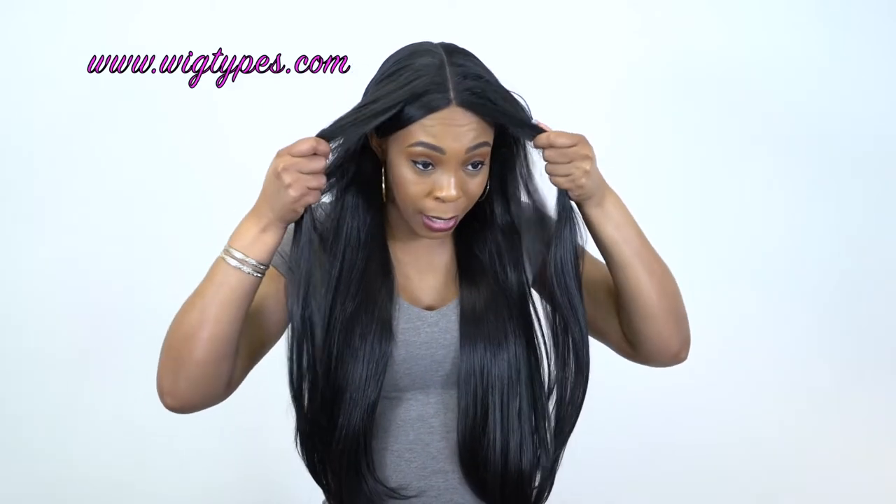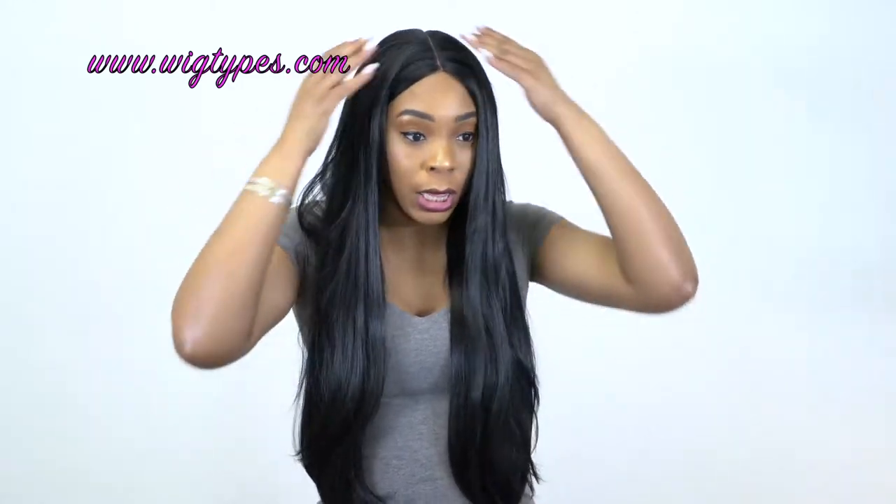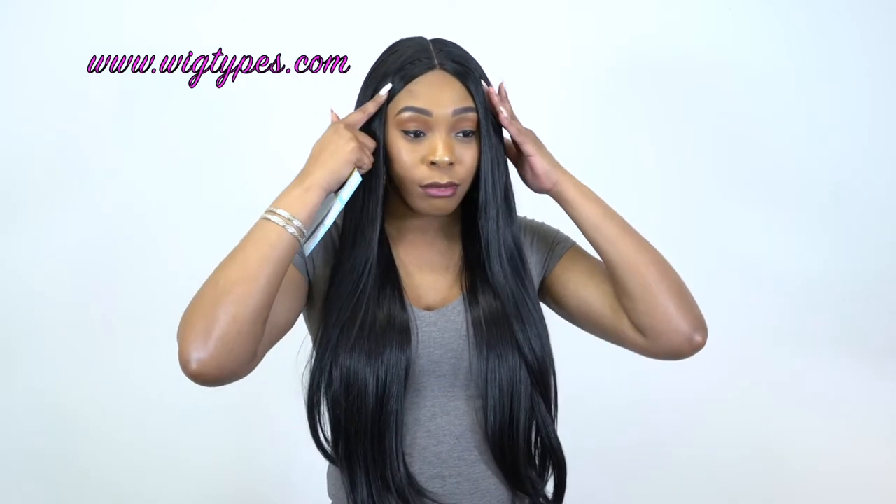The unit is super comfortable — really, really comfortable. The cap is pretty small, just like the previous one. It fits my head but it would not fit a large head size, so keep that in mind. You can use lace tape at the back, tape it down, use glue, use gel — whatever it is, just make sure it stays in place.